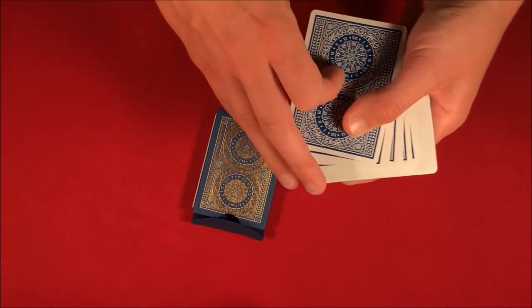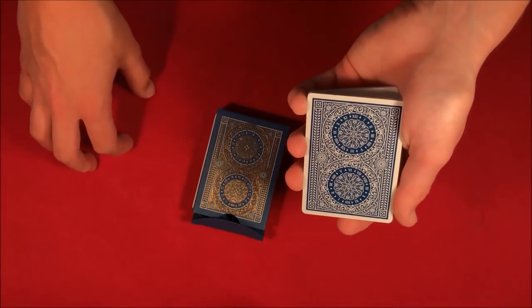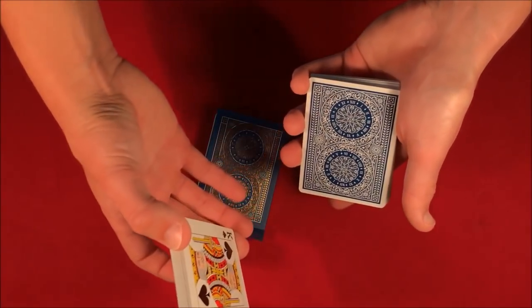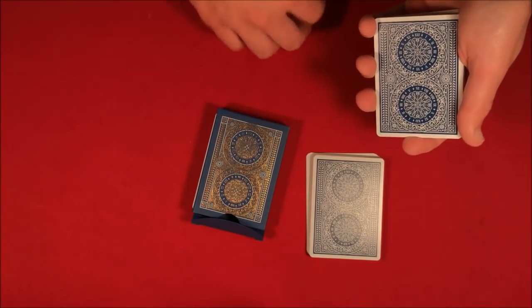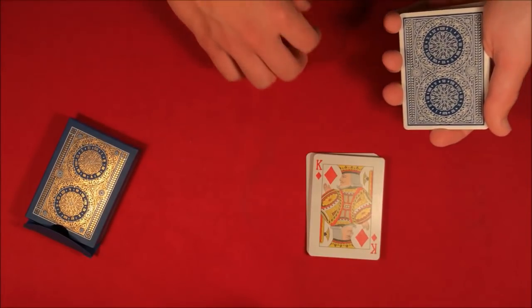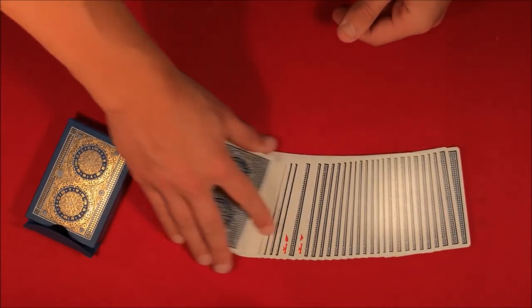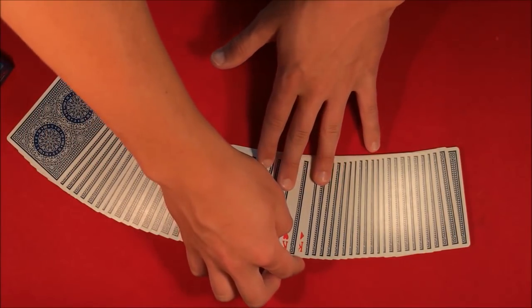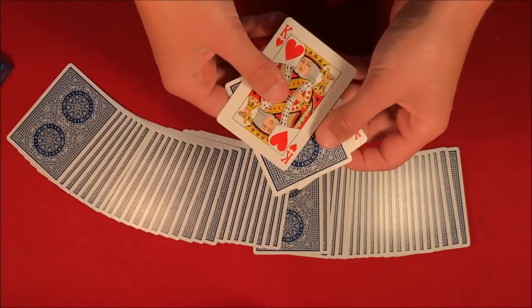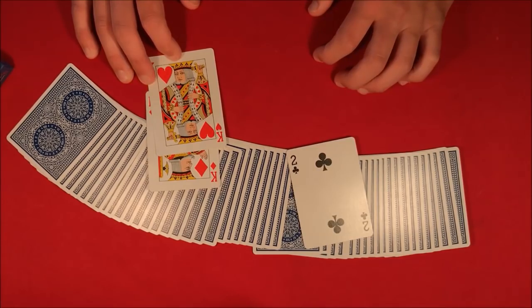If you were here, I'd let you cut the cards anywhere you like — let's say you cut right here. It's a completely fair choice. You take that half, put the kings directly where you cut, and with a single snap you can see that the kings have sandwiched one card — and that card is going to be your card, the two of clubs.